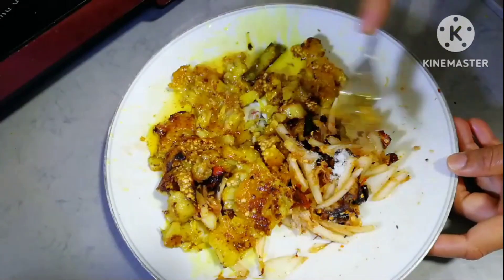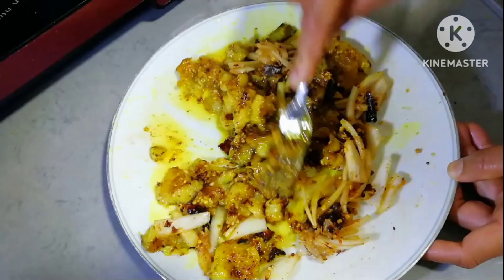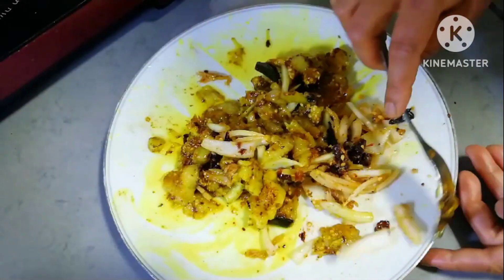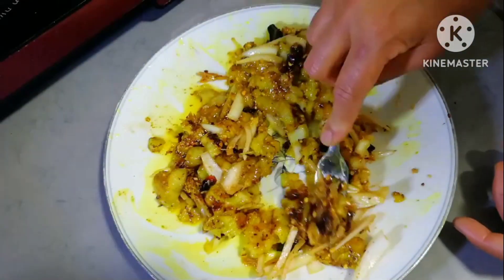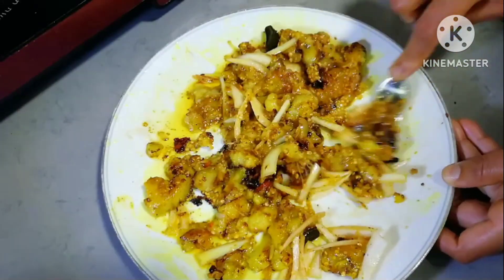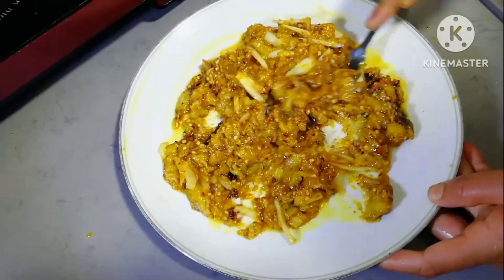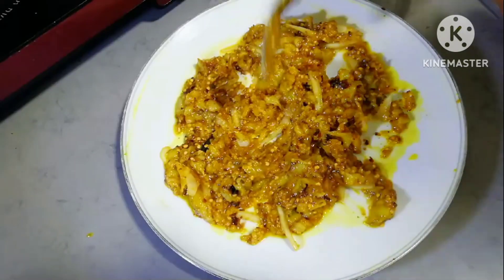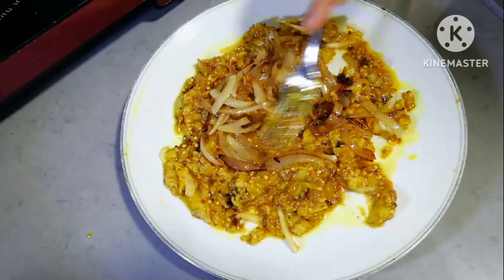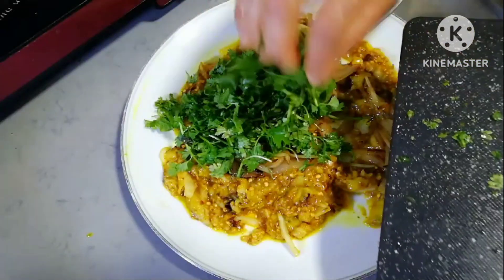I am going to put the skin on it. If you want to mash the pork, you can. If you want to fry the onion, you can cut the onion.